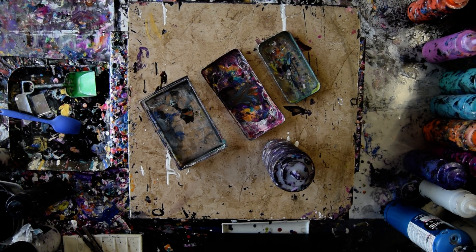Hello again, it's Priscilla Batsell in Spring Hill, Florida at Expressionist Art Studio Gallery with three pans and some ideas.